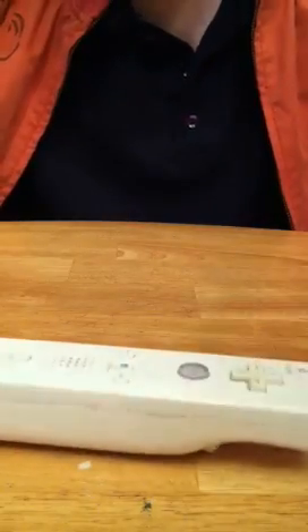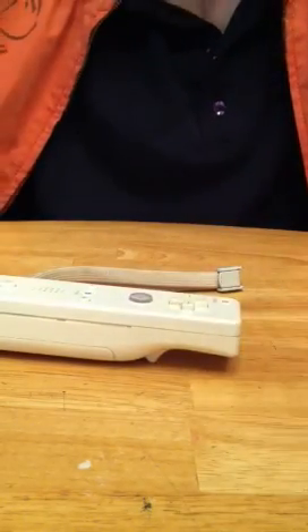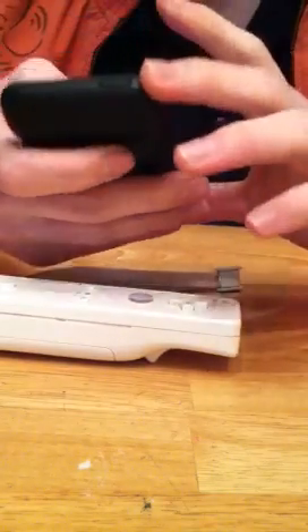Hey, what's up, YouTube? It's PopcornSan39 here. I'm just going to show you a really quick way how to sync your Wiimote to your jailbroken iDevice, or whatever you have it on. I'm mainly doing this because when I tried to figure this out myself, it was pretty confusing, so I'm going to try to clear that up.